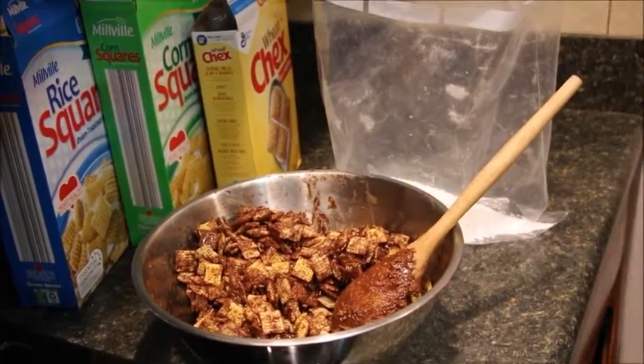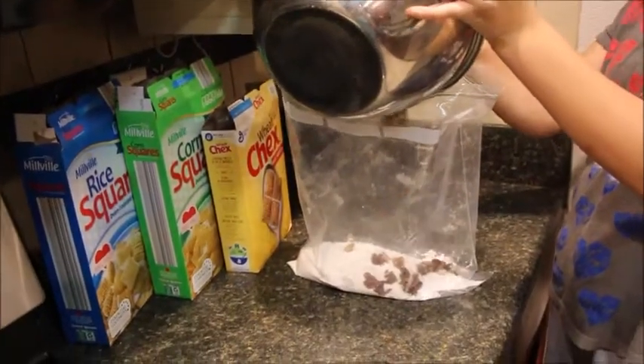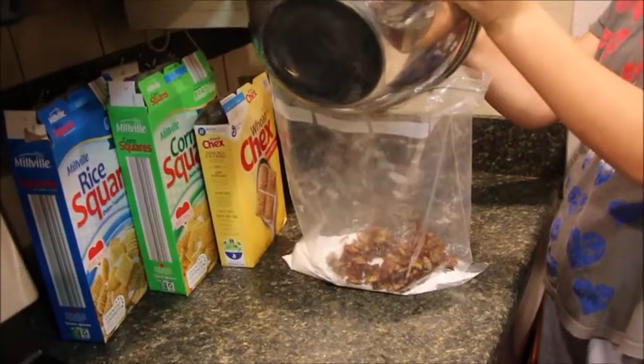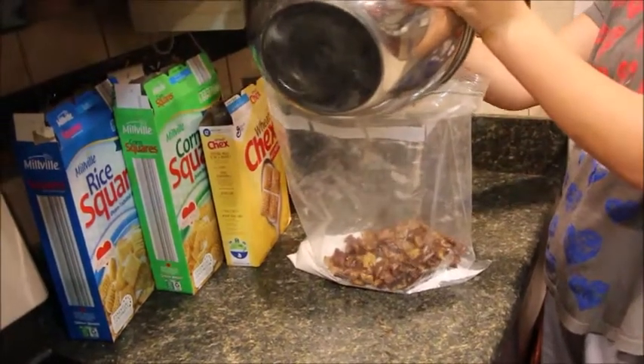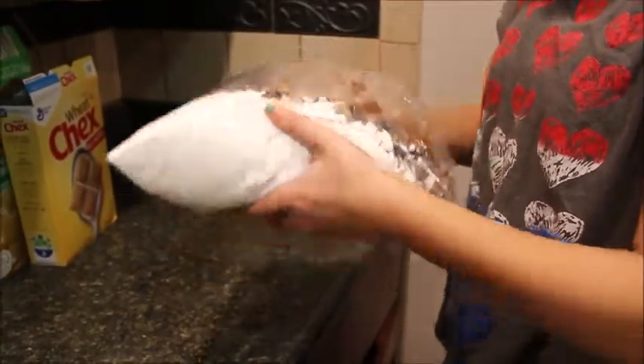Pour the cereal into the large bag filled with powdered sugar. Zip the bag and then shake it well.